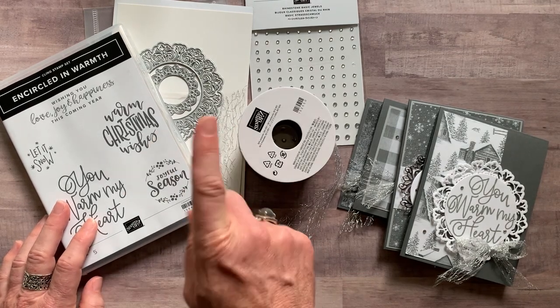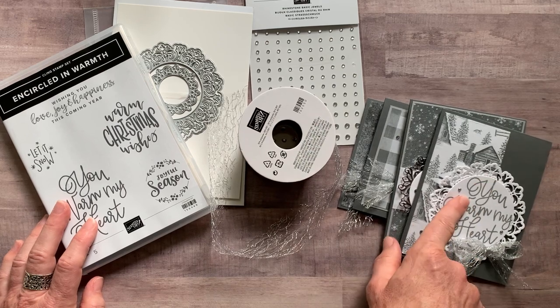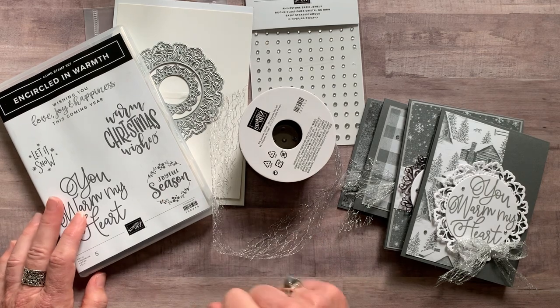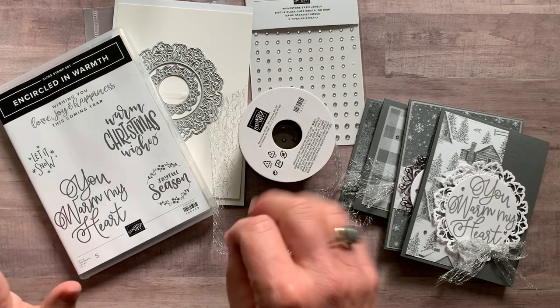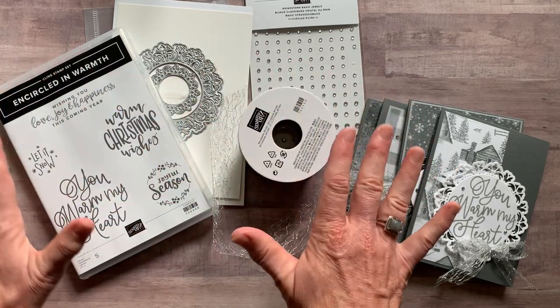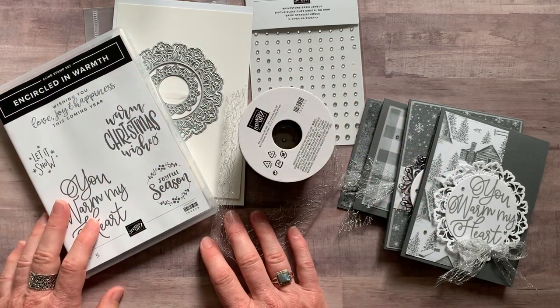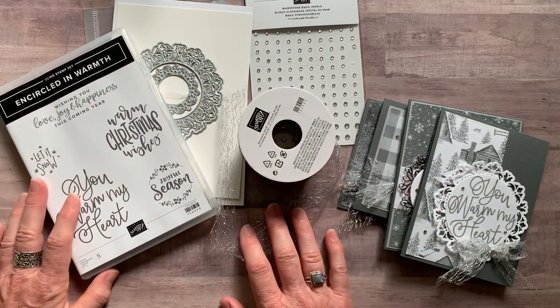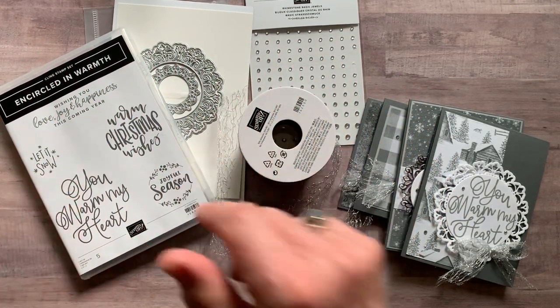The only ink pad color I used was Smoky Slate ink. Our RSVPs are due by Friday, October 2nd, and these kits will ship out no later than November 3rd. Let me know if you have any questions — I would love to get one of these beautiful class-to-go kits sent out to you. Thanks so much. Bye, everybody!